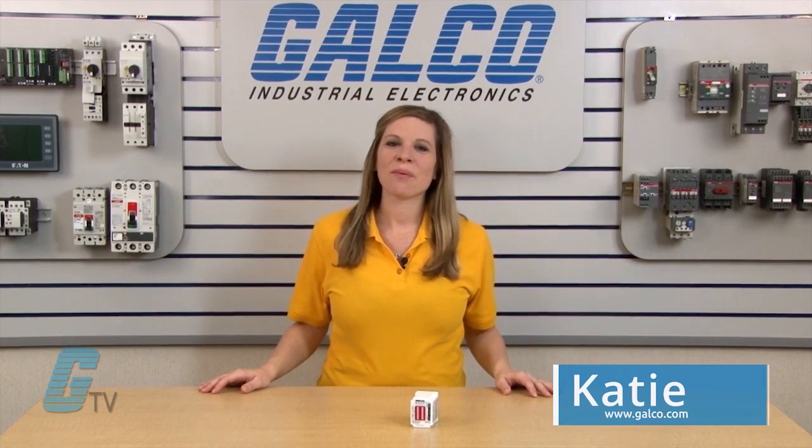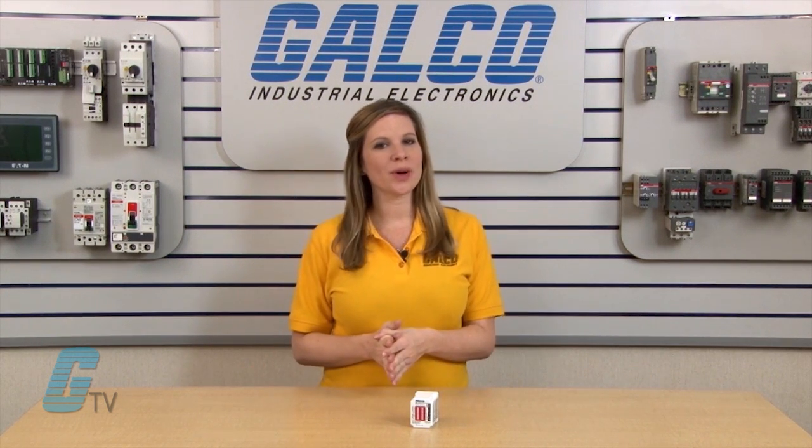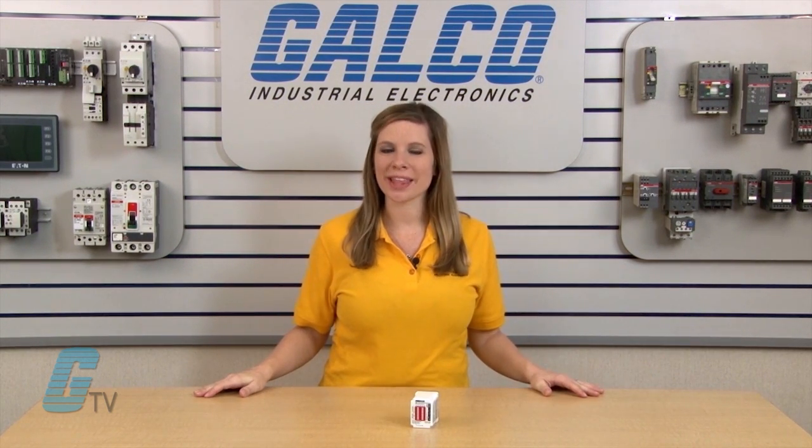Welcome to Galco TV. Today we will be discussing the Macromatics TD-881 series of timing relays.